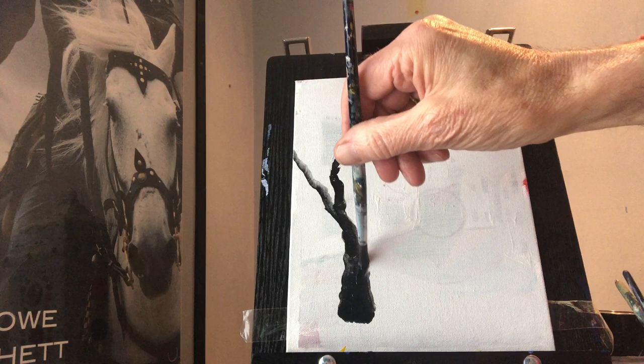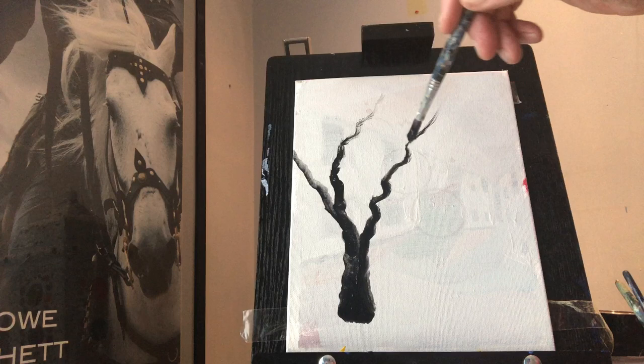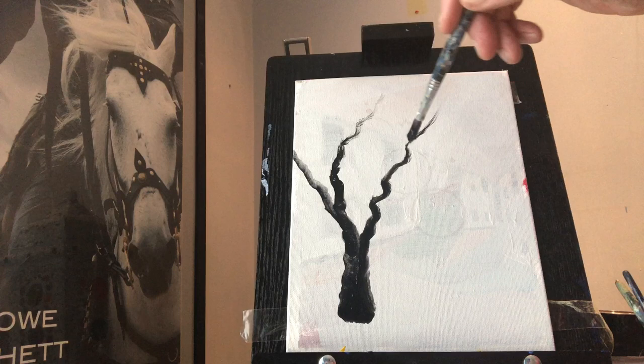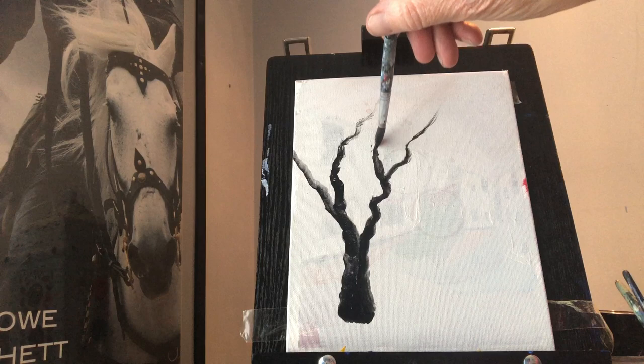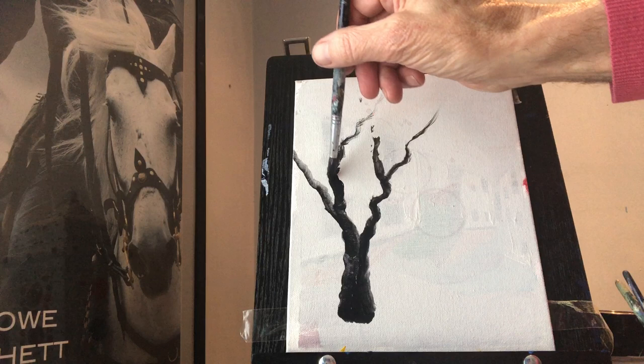Twist your brush, just twirl it between your fingers, and then as you come out just take your hand away. I mentioned the other day when you're painting trees — branches don't grow out like that, they go up and out, up and out. So I think it would be time to use a slightly smaller brush; getting a little bit hectic with this one.